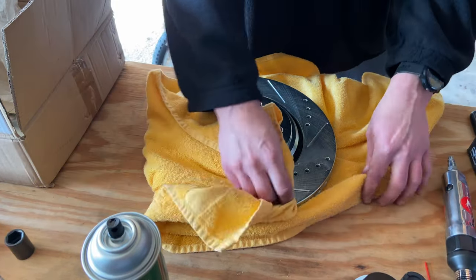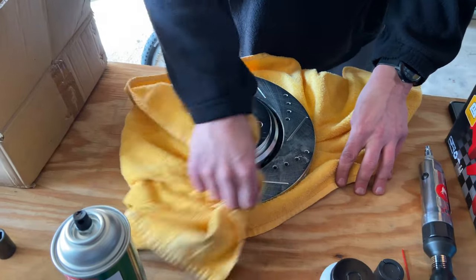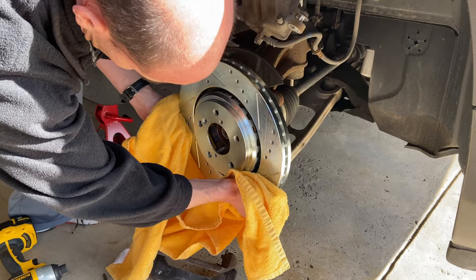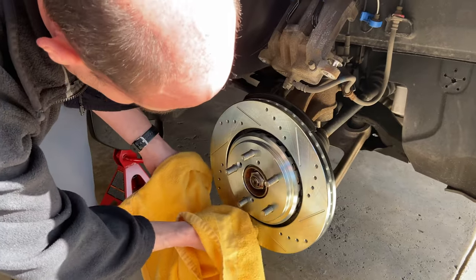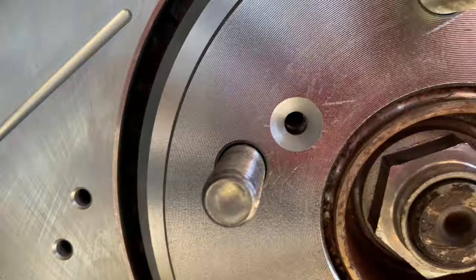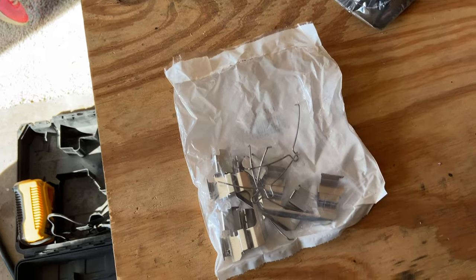Look how pretty that brand new rotor looks compared to the old one — it's gonna look nice on the car. When you're putting it on, make sure the hole where that Phillips screw goes lines up in the same spot the old screw was, so you can screw it back in.